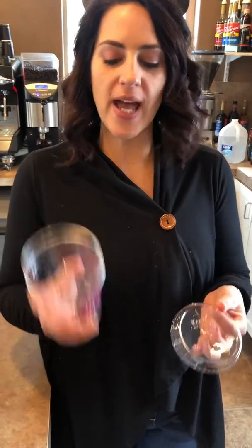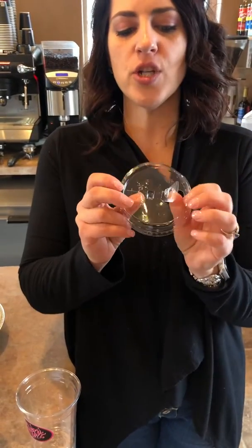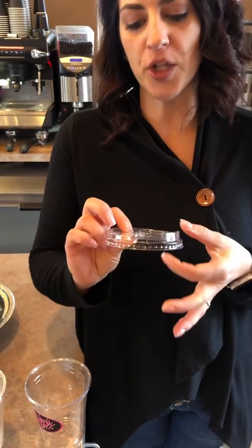Hey Brew Crew! We are going to do a short educational video on cold foam. So we have our cold cup and then we have our cold foam lid. One thing we're going to do is you want to pop your lid before you put it on your cup.